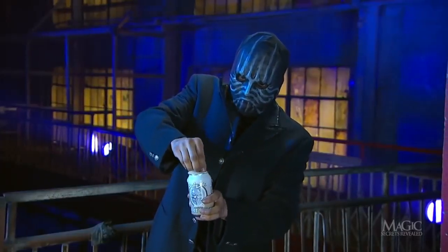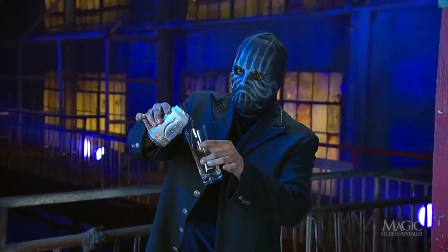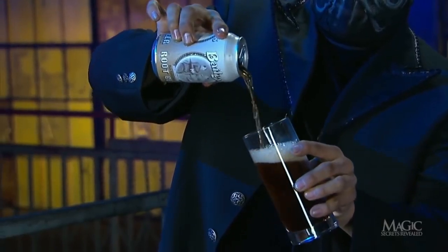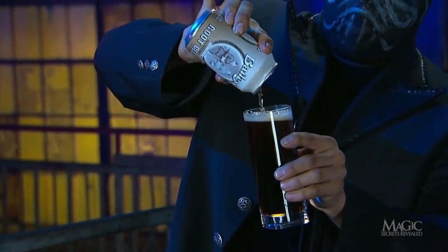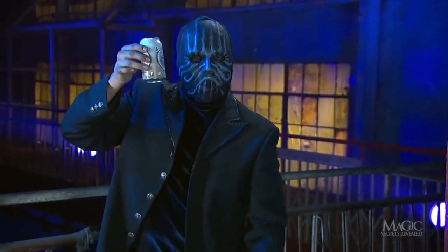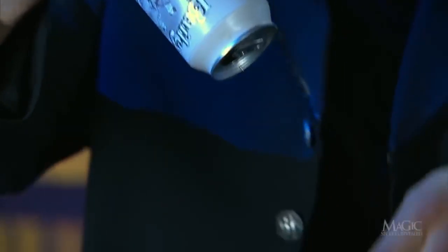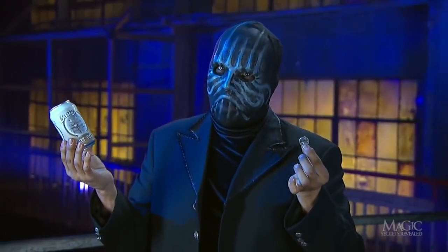The magician now breaks the seal and the beer begins to flow. He pours it into a glass, careful not to spill a drop of the suds. But where's the coin? Rattle, rattle, rattle — must still be inside the empty can. And there it is, slightly smelling of brew but still legal tender. A good trick that fools them every time.